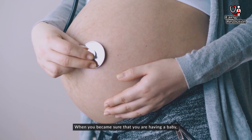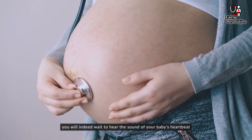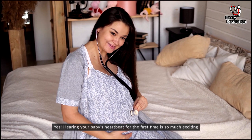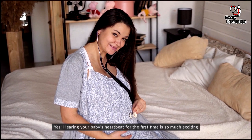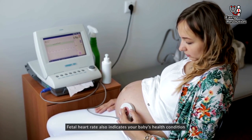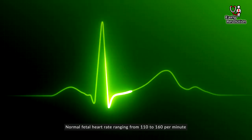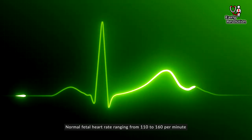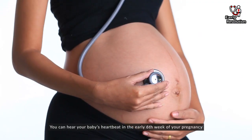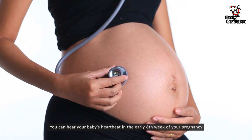When you become sure that you are having a baby, you will indeed want to hear the sound of your baby's heartbeat. Hearing your baby's heartbeat for the first time is so exciting. Fetal heart rate also indicates your baby's health condition. Normal fetal heart rate ranges from 110 to 160 beats per minute, and it also relies on gestational age. You can hear your baby's heartbeat as early as the sixth week of your pregnancy.